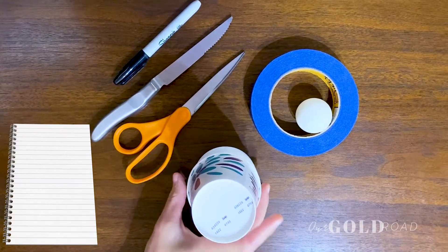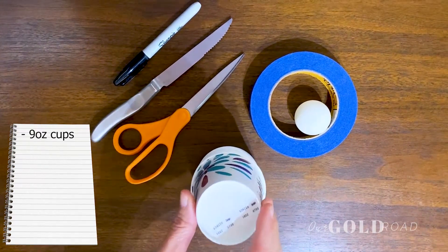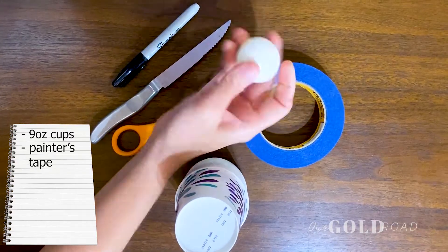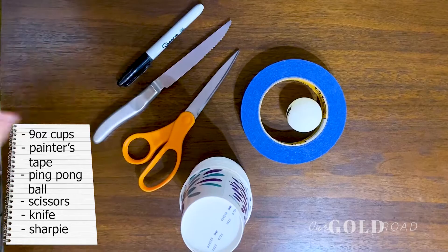For today's project you're going to need some cups — these are 15 of the 9-ounce Dixie paper cups — some painter's tape, ping-pong balls, scissors, a steak knife, and a Sharpie.